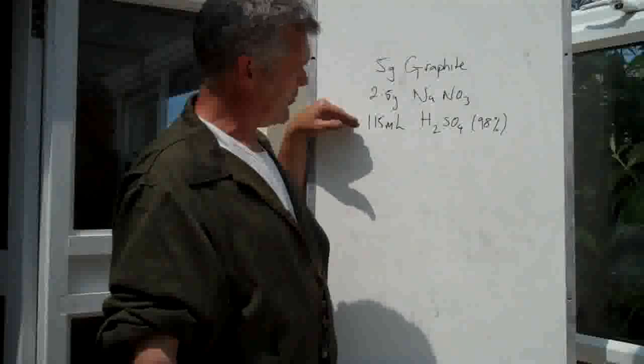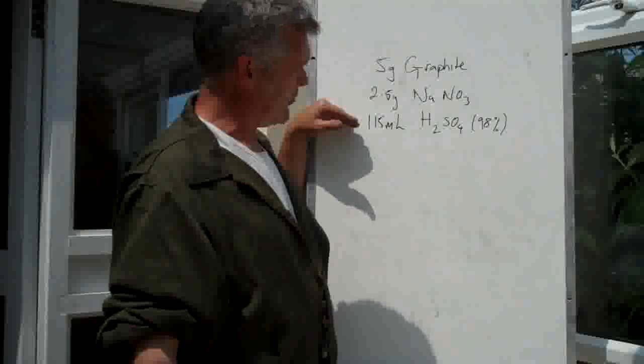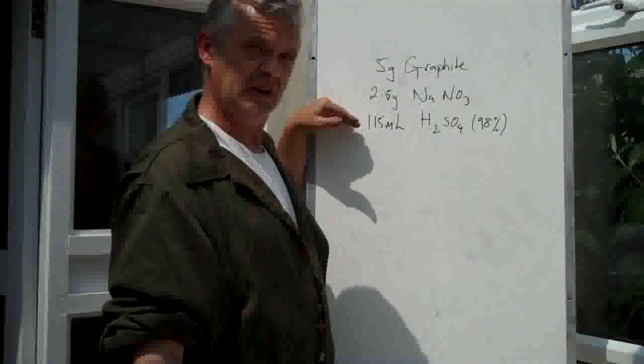The sulfuric acid you tend to have to order. You can try battery acid and strengthen it using freeze distillation. But to be honest, it's actually quite simple to order that stuff, so just go right ahead and order it.